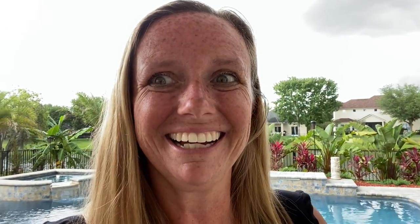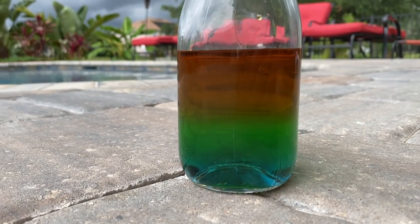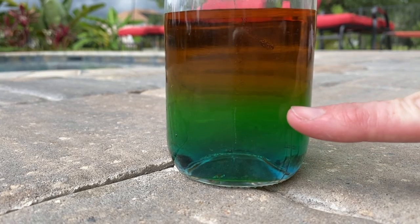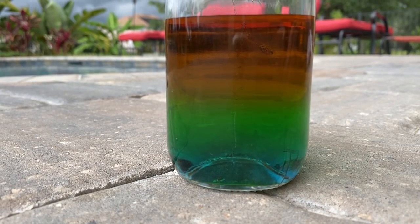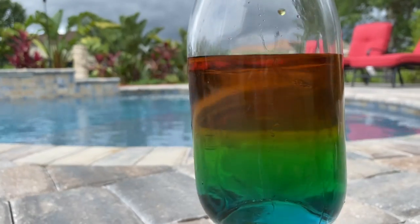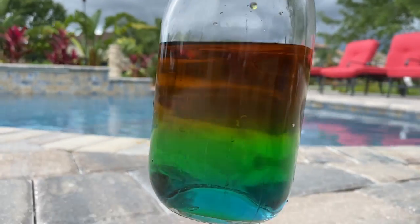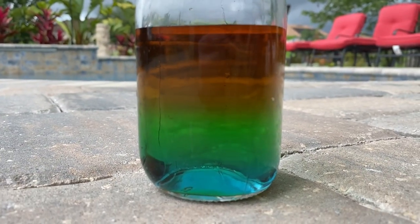We've waited about an hour to let it settle. I think this is pretty cool — I brought it out into the sunlight; it's a little gloomy outside but you can see it better here. You can see the different layers: the blue, the green, and when you hold it up in the sunlight, a little more yellow and then the red. Because red and yellow are next to each other, it almost looks a little orangey. If you try this at home in person, it probably looks even more cool — go ahead and give it a try!